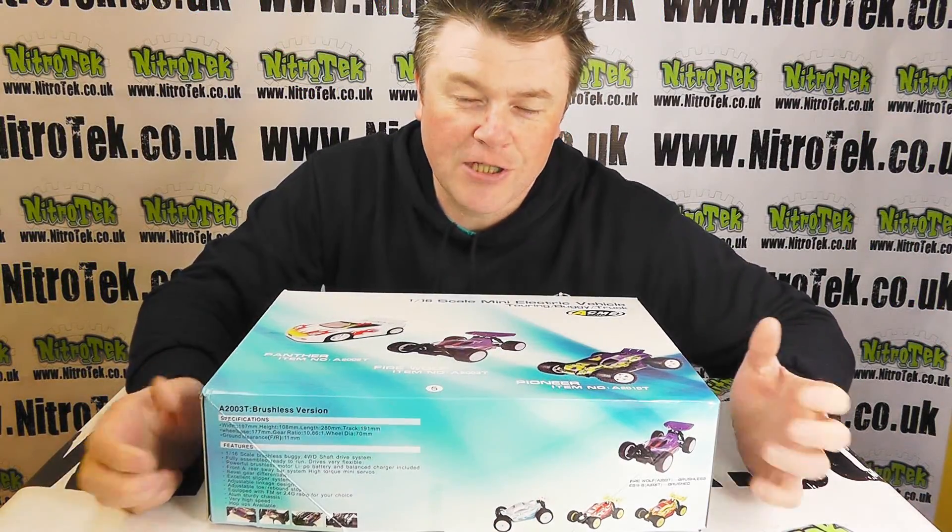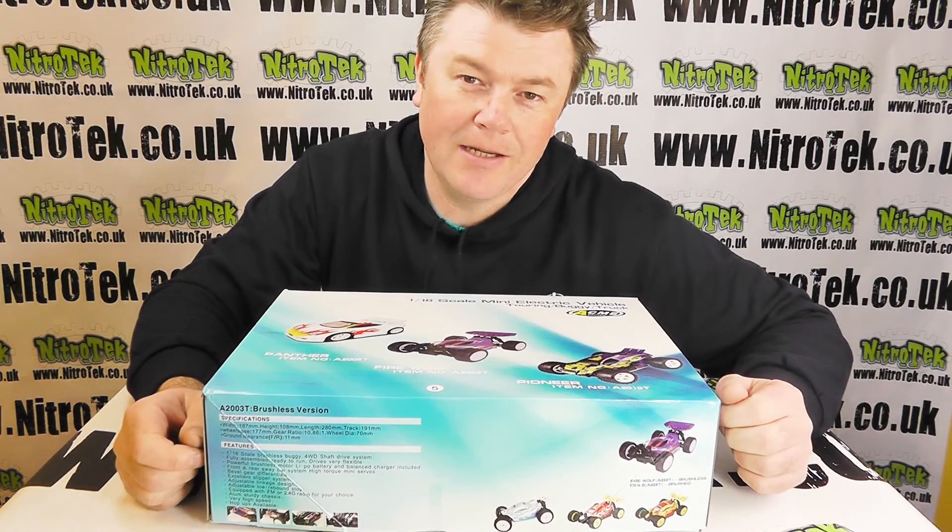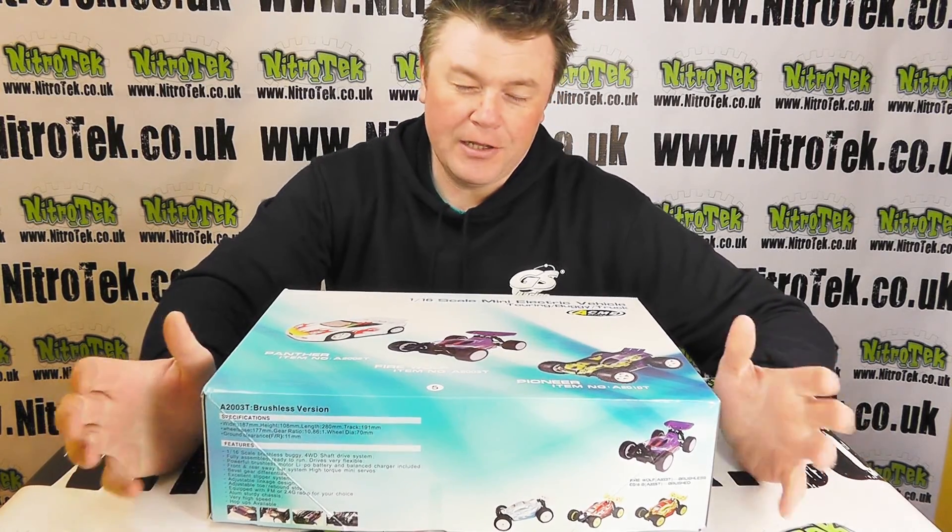Hi there everybody, welcome to Nitro Tech. I'm Neil and we're going to be taking a look at the EB16 Buggy from Acme in this short video.